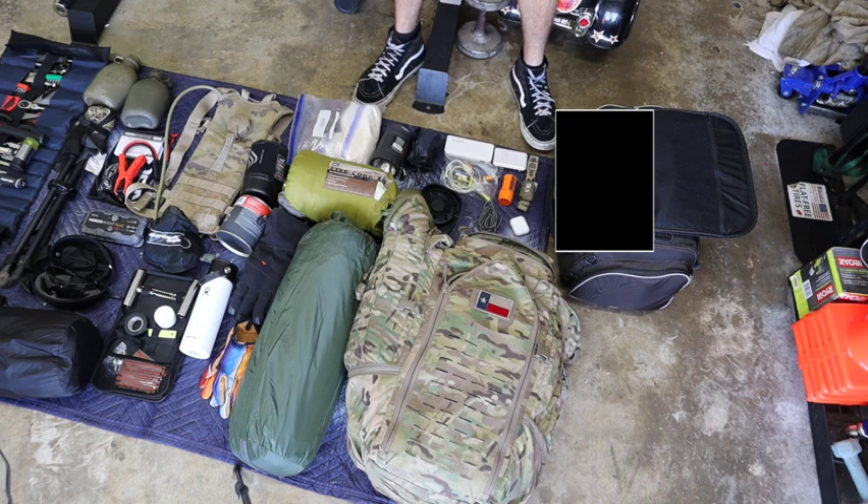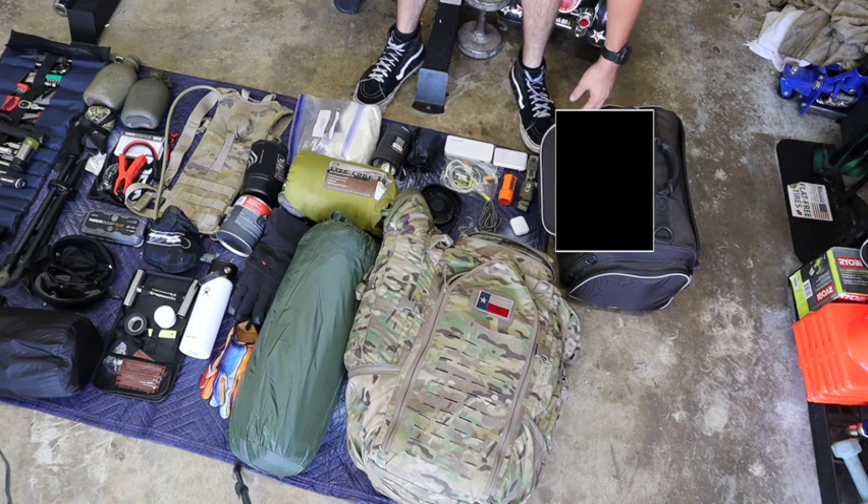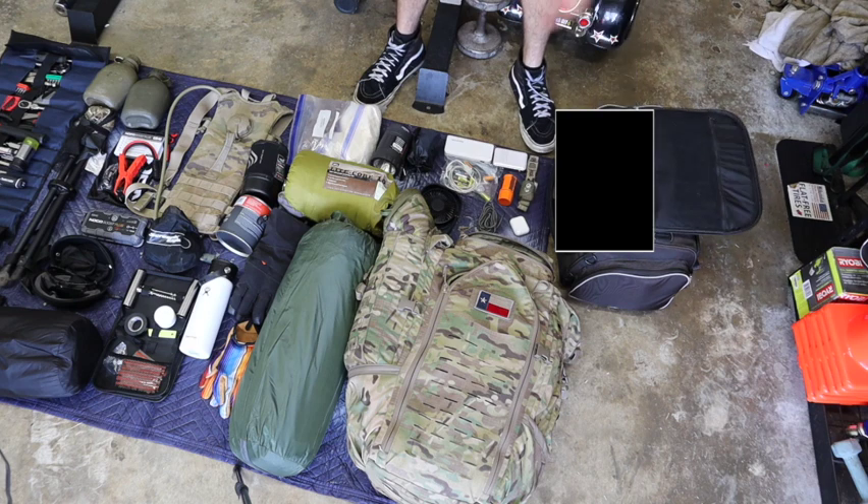Over here I have my detachable luggage rack — it's just a Harley-Davidson one. In here, aside from what's sitting outside, I have my motorcycle cover. That way I can waterproof whatever items I need to on the bike. It won't cover the whole bike with the sissy bar, but it'll cover a lot of the stuff. So that's kind of what I'm bringing.